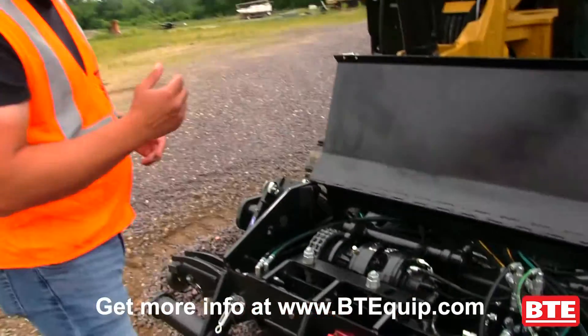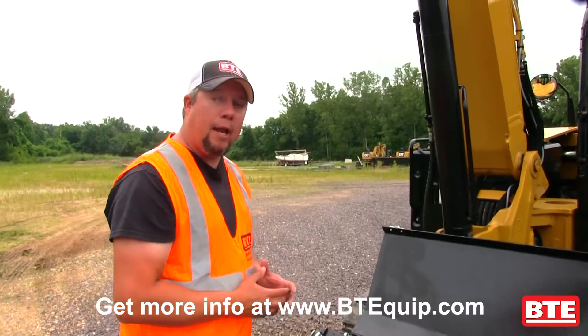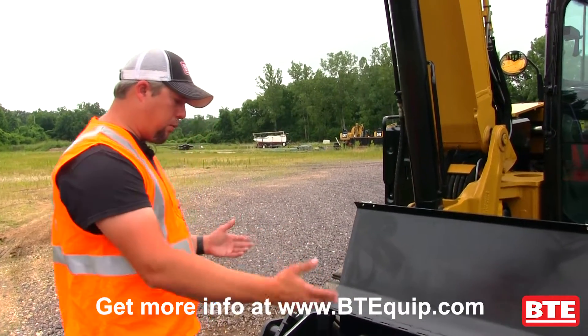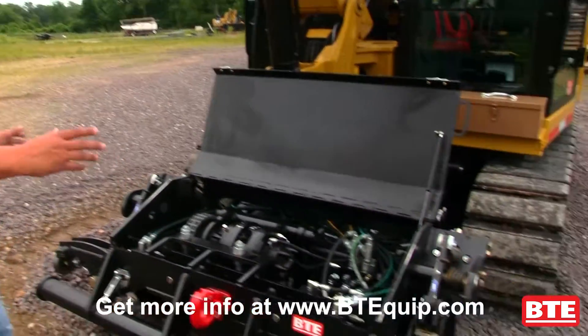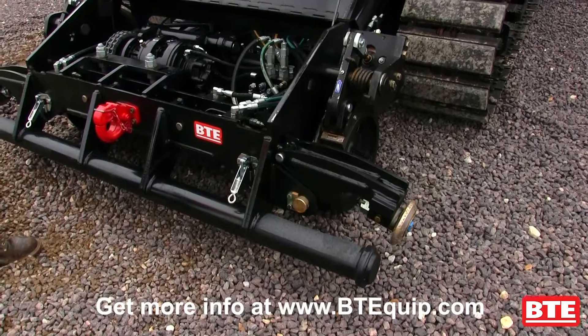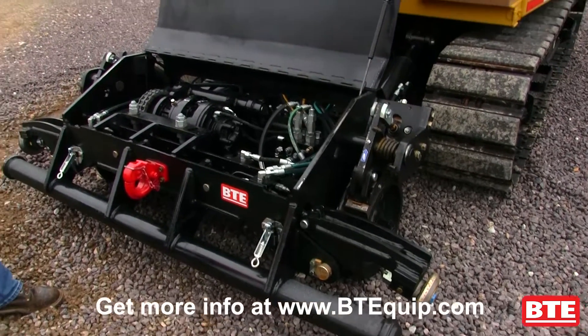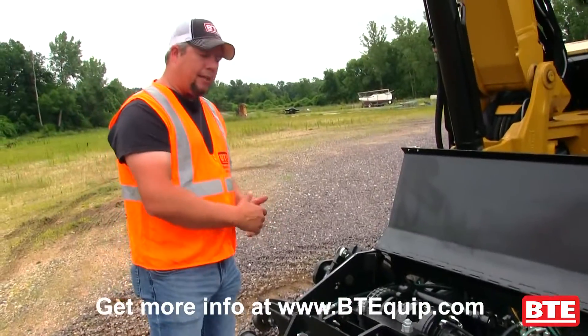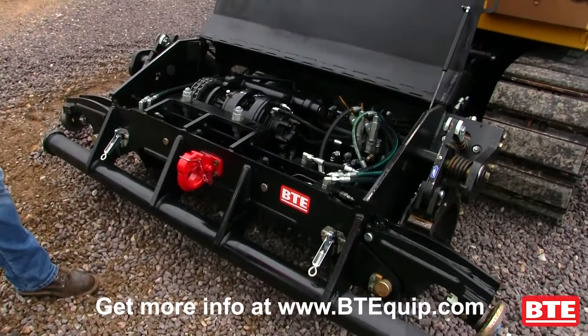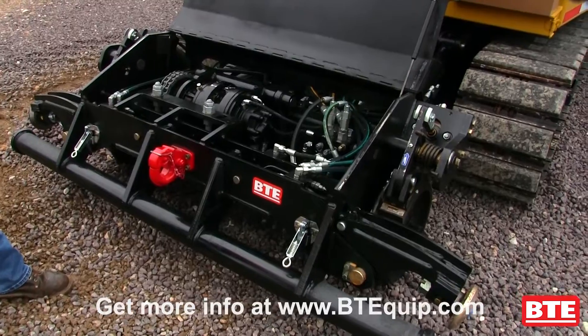This is equipped with service and parking brakes for additional safety when you're out there working. It's also equipped with roller rail clamps to stabilize the machine if you need to be working over the sides while you're out on the track. And for that additional level of safety, we have added derail bars onto the front of the machine, just in case anything should happen while you're out there tramming.